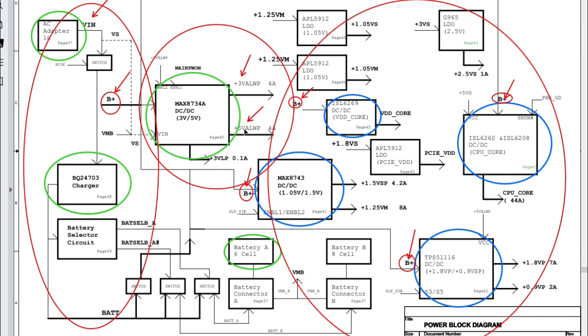So the first step is checking the main voltages — the V-in, the B-plus. Is it good or not? And of course you should always refer to the adapter and the battery: is it inserted correctly, is the adapter good, is the V-in present, is the power jack soldered correctly to the motherboard?